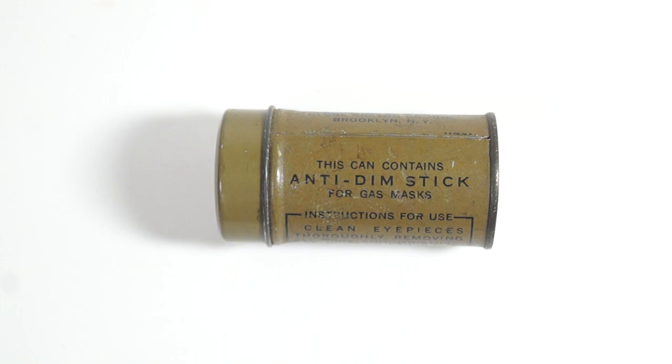It should be noted that anti-dim was not supplied with training gas masks, and their respective carriers lacked the canvas loop to hold the tin in.